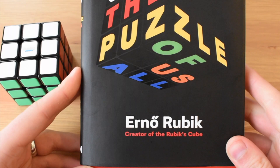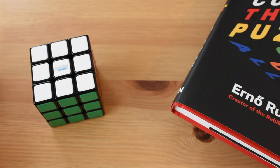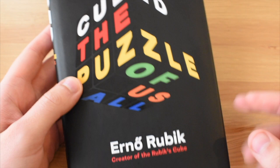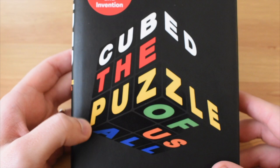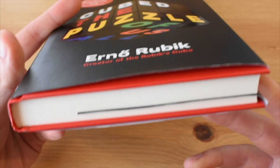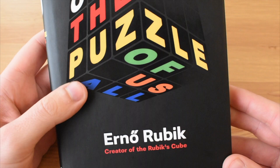I'm currently reading 'Cubed: The Puzzle of Us All' by Erno Rubik, the creator of the Rubik's Cube. If you're a cuber, you obviously already know who he is - very important guy for us. This is a really awesome book. It's a really interesting take on the process of creating or discovering the Rubik's Cube, and what happened from there. I've almost finished, just got about 50 pages left, and I'm really excited to see what Erno has left to say.